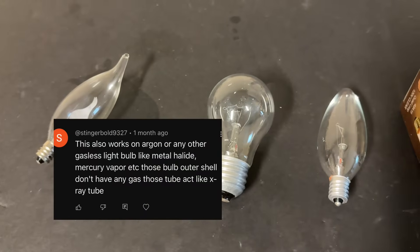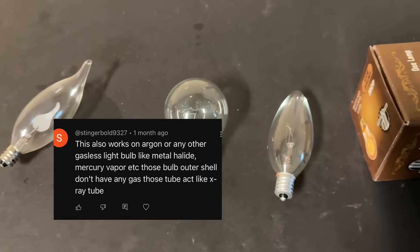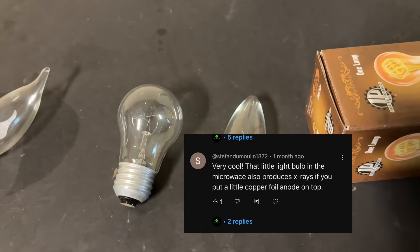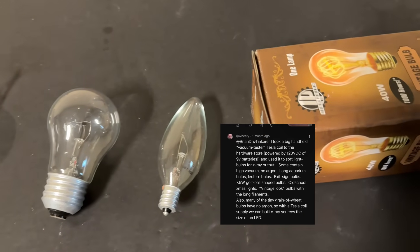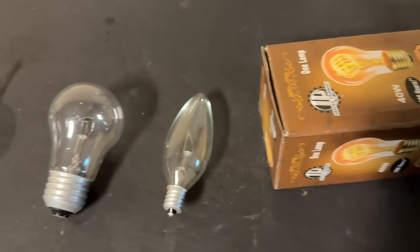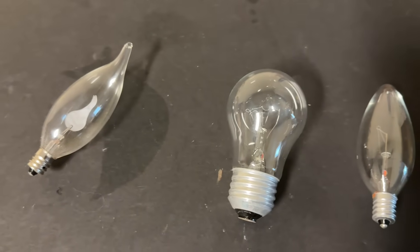Stingebold 9327 suggested the use of gasless bulbs. Stefan de Moulin suggested using a microwave oven bulb — these are usually gasless. And then WBT suggested a whole load of bulbs including the vintage light bulbs. So in this experiment we're going to test the vintage light bulbs, as these were the easiest ones to get.